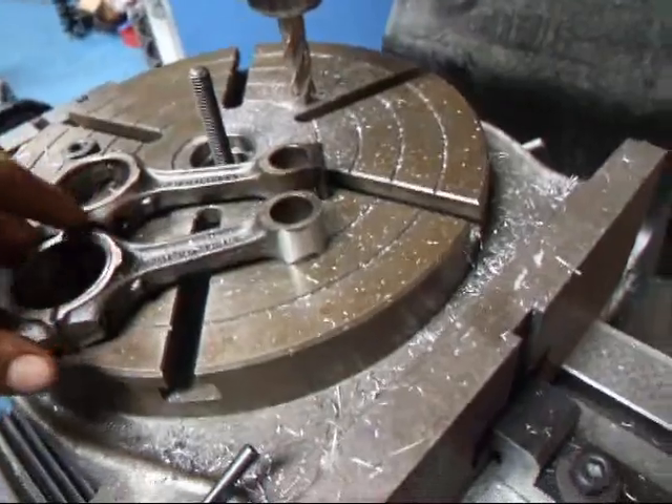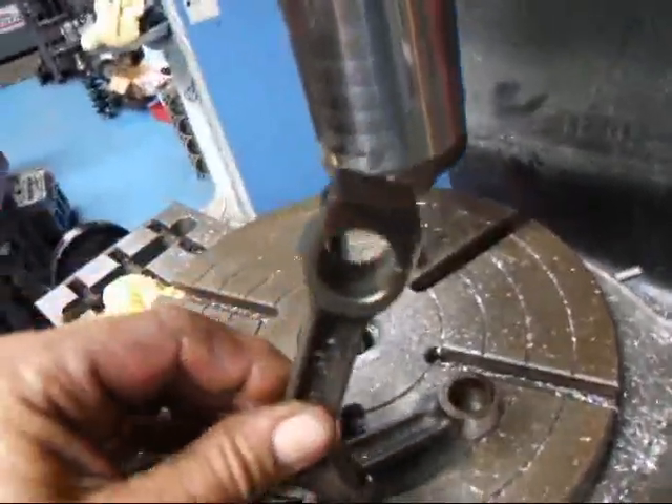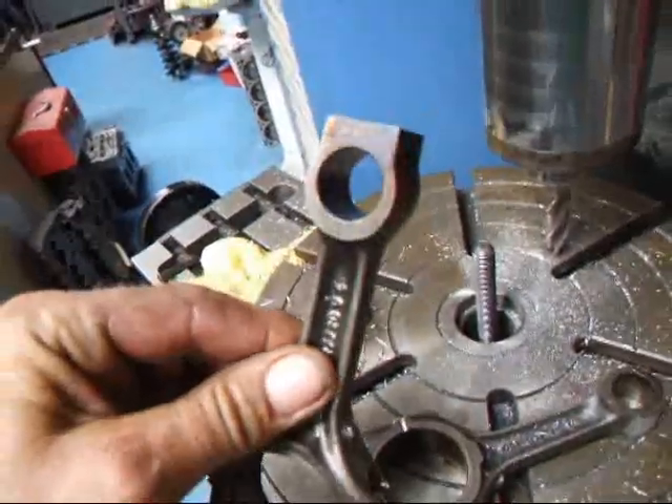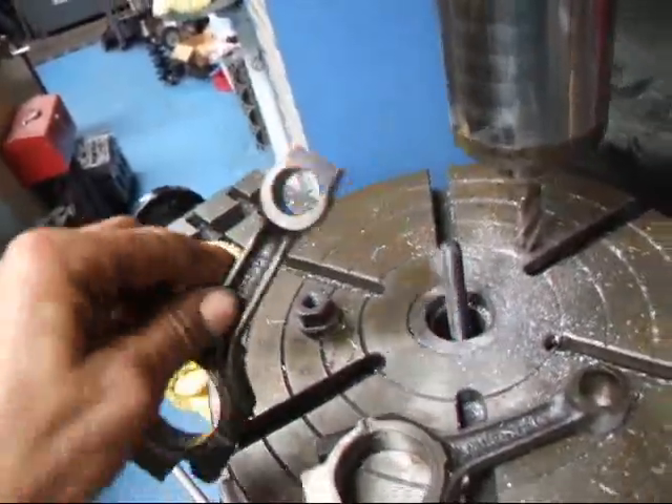Hi, it's John at Costa Mace R&D. Today we've got a set of Fiat rods here that we're fiddling around with. We've got a stock rod here which is out of an 843 817 motor, and we're trying to reduce some weight off the top.